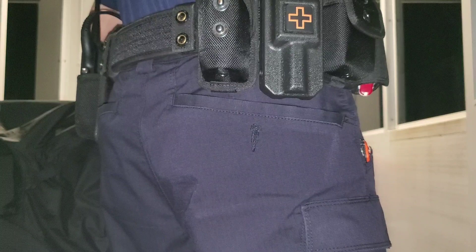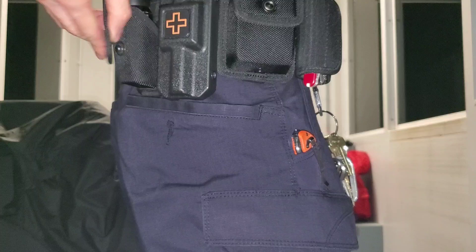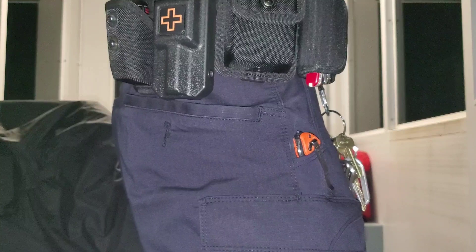Here I've got the mace pouch. And I got the gel, not the spray. If you use the gel, it's a lot better — it's not going to come back at you in the wind and piss everyone off, including yourself. That's kind of hard to get back in though.